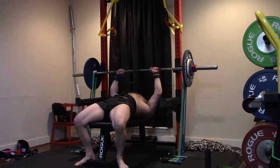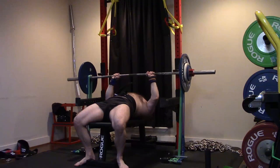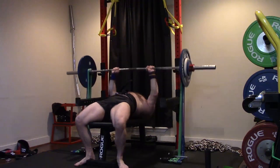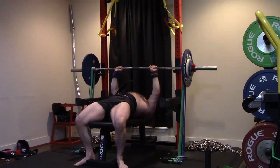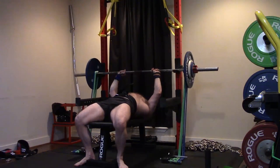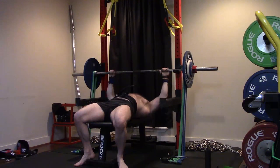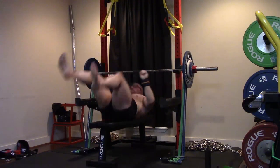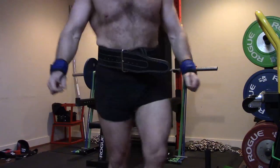We know we even need more pectoral, even though I'm benching all close grip. The pec will come from all the speed benching, close gripping, and the rep work itself. Delts and triceps are going to get a bigger priority. On that last set I was only able to get four reps — I struggled to lock the fourth rep.